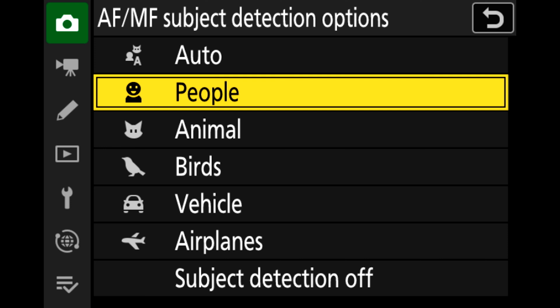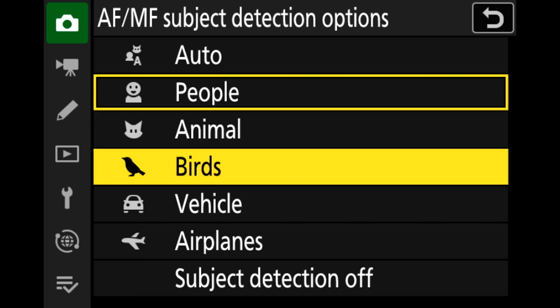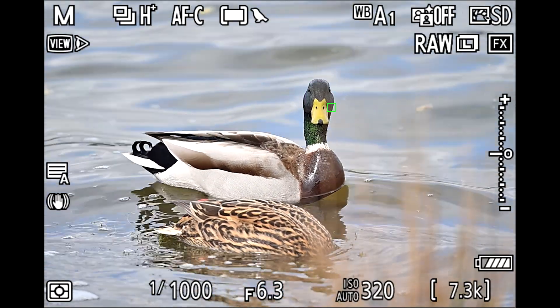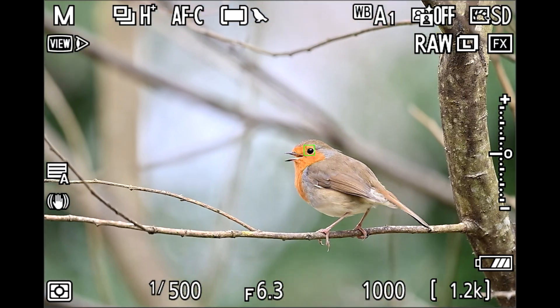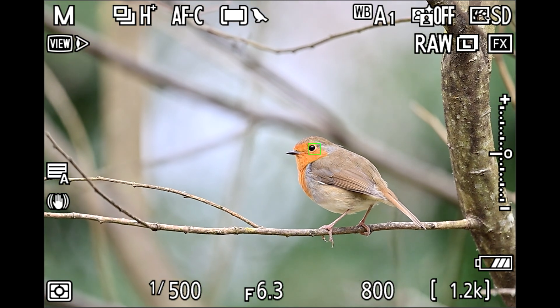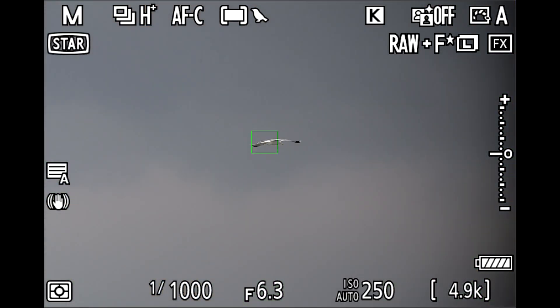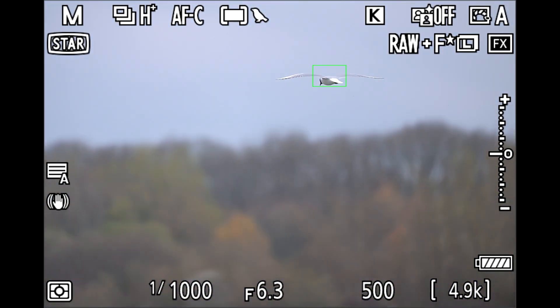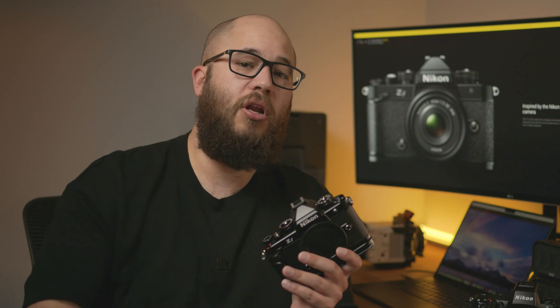Firmware version 2 also brings a new subject detection option. The ZF has always been able to detect birds, but previously it did this using the animal detection option. Now next to that you'll find a new option for birds specifically. This is going to be really useful for bird photography — if you're dealing with smaller or differently shaped birds it's going to be easier to focus on them, or if birds are moving very quickly or against a busy background the autofocus is going to respond much faster and keep them in focus more of the time.